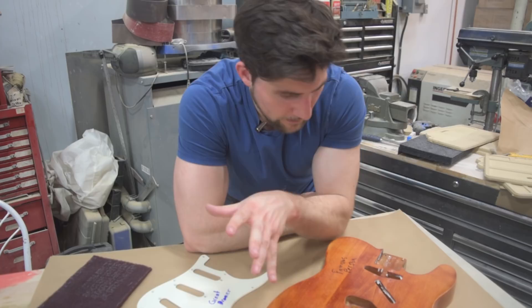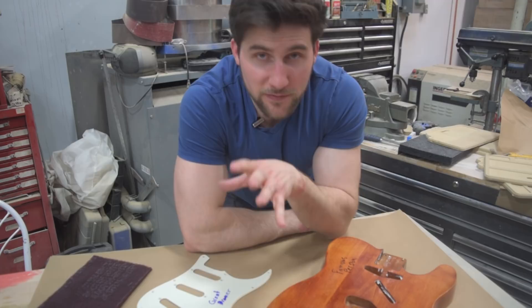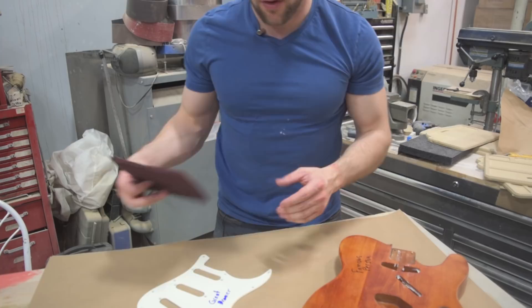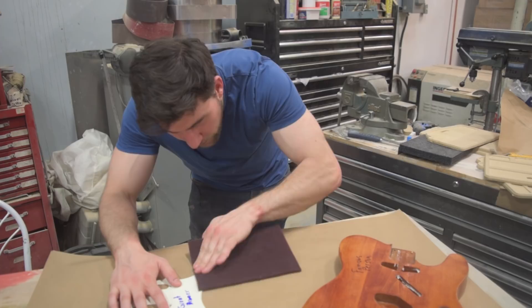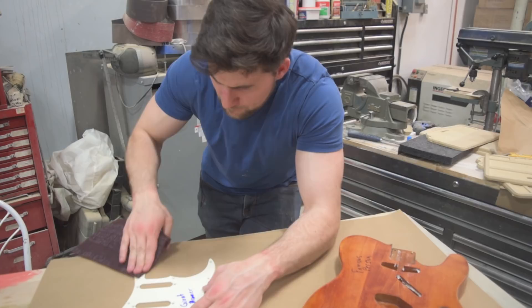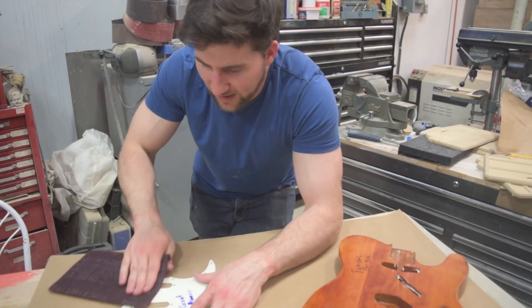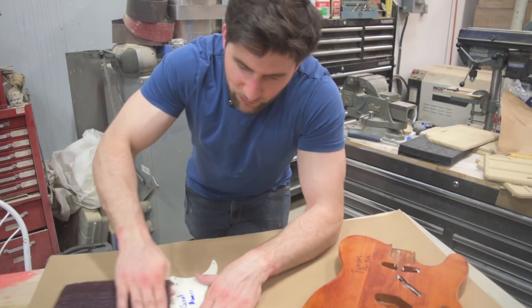At the same time we want as much of the surface abraded as we can, because that's going to help us get something to stick. So what you're going to do is sand real close to the signature, get right up to the edge, and sand the entire rest of the surface. The clear coat we put on there is going to bridge those areas — it's going to coat over and its own strength will hold it together, even where it doesn't bind quite as well.